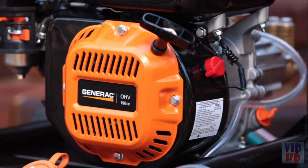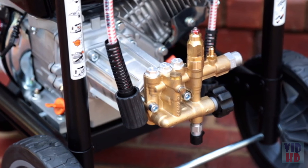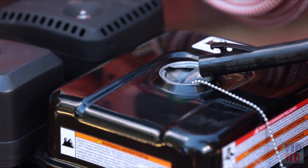The Speedwash pressure washer features a powerful, reliable Generac OHV engine. The high-quality brass head axial cam pump lasts up to two times longer than competitive aluminum head pumps, and the large fuel tank means fewer fill-ups.